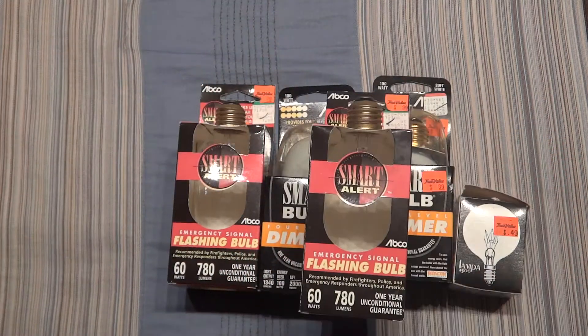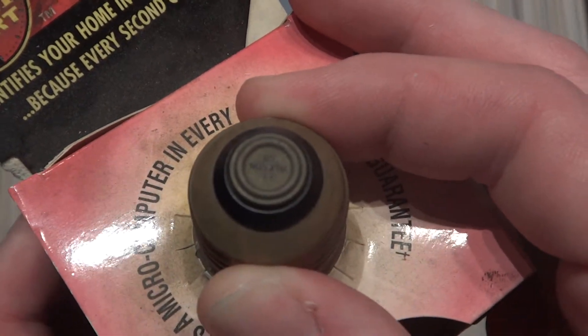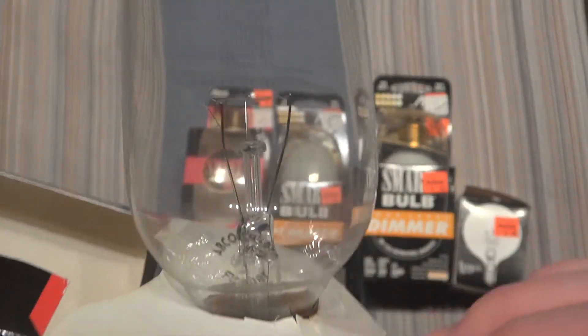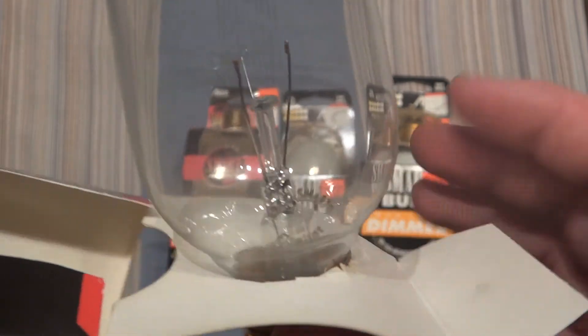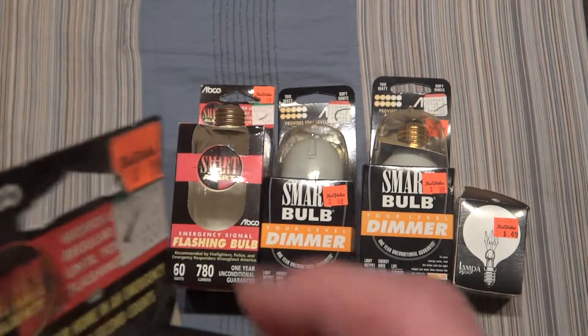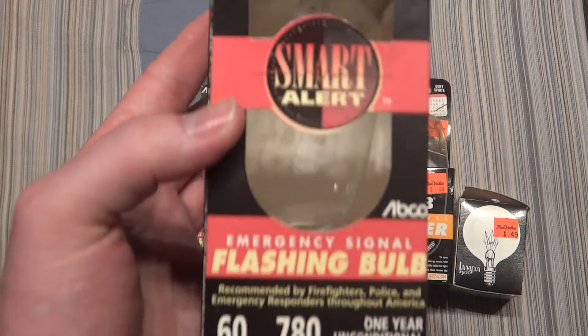Just get rid of the packaging real quick. So there's a microchip in the base here, and that is what makes the bulb flash. It's an interesting shaped bulb. You can see the etch — Abco Smart 60 Watt Flasher. So you turn it on normally and it won't flash, but if you turn it off and back on again, it'll start flashing. Repeat that process and it should go back to normal.